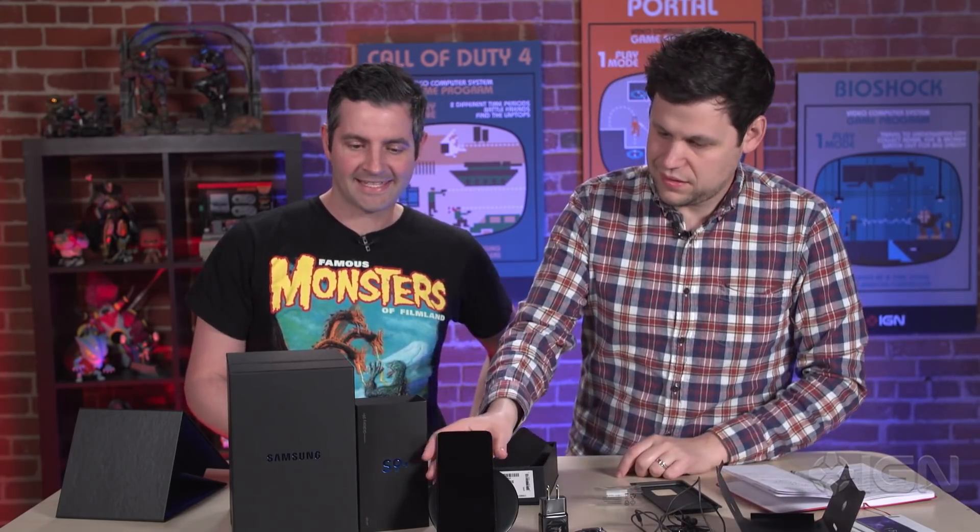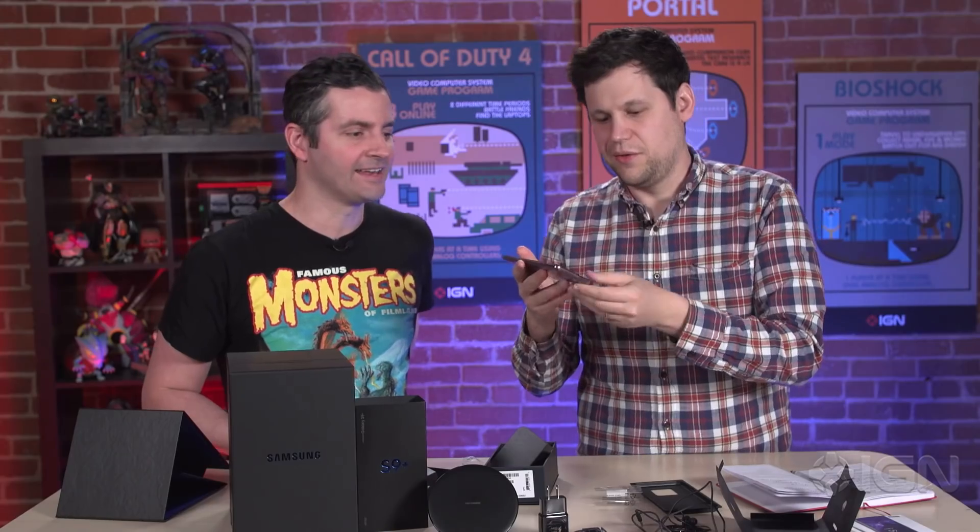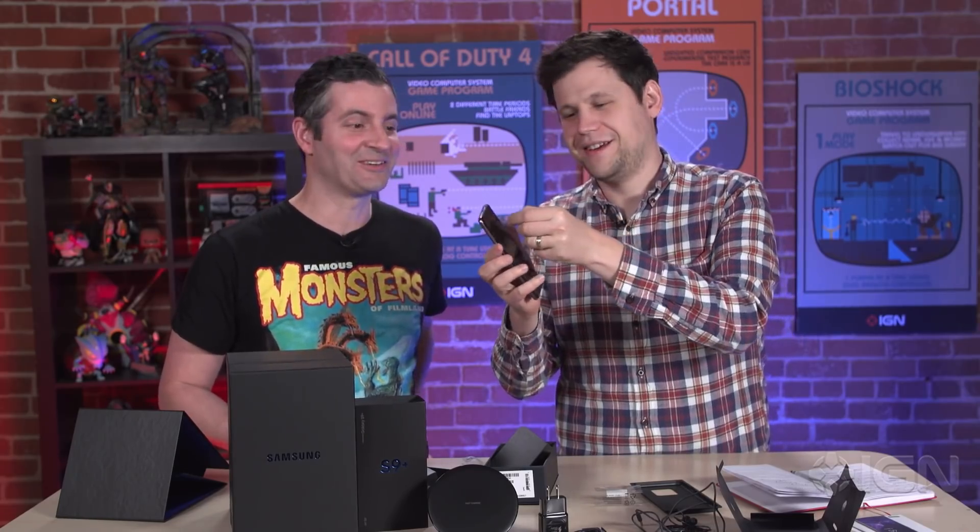There you have it — this is the Galaxy S9 Plus, it is out today for $839.99. Wait, before we go Damon, this is the best part of any new phone.